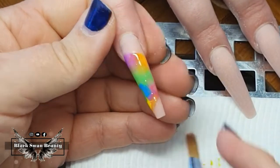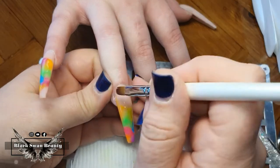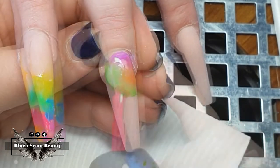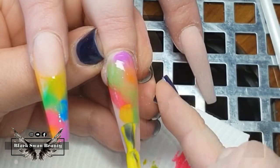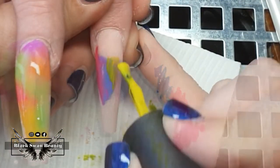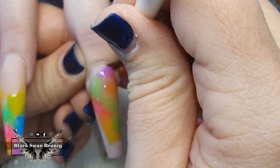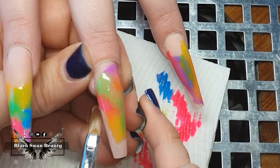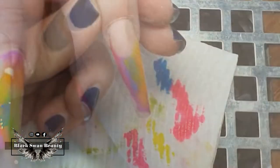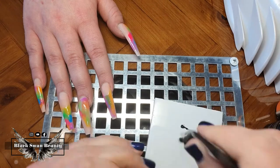Once I'm happy with my blend, I swap to my cleanup brush dipped in acetone to neaten up the edges where the colors finish. I was being a bit risky by not curing as I moved along — if I accidentally touched a nail I'd ruin it, but luckily I didn't. I also found that blending with the brush from the gel polish bottle works well, as long as the brush is on the dry side — almost like dry brushing but not quite. Once the nails are neat, I cure them in my LED light for a full minute.